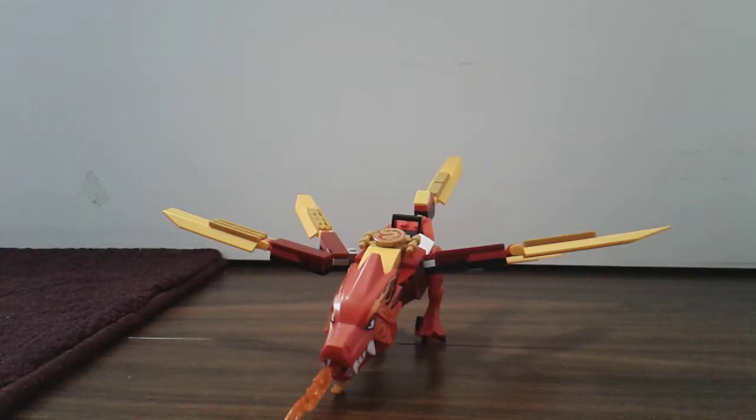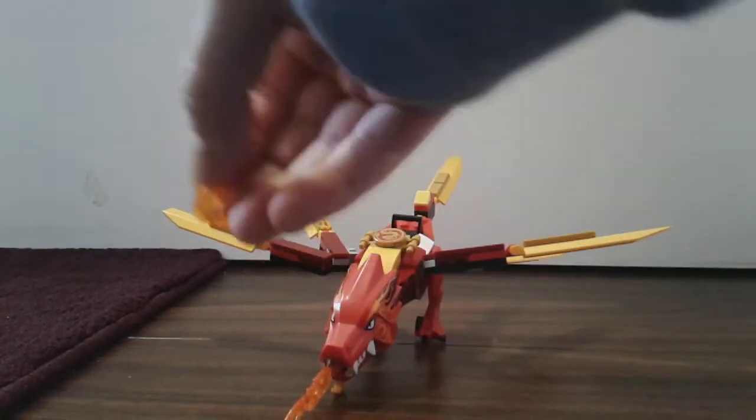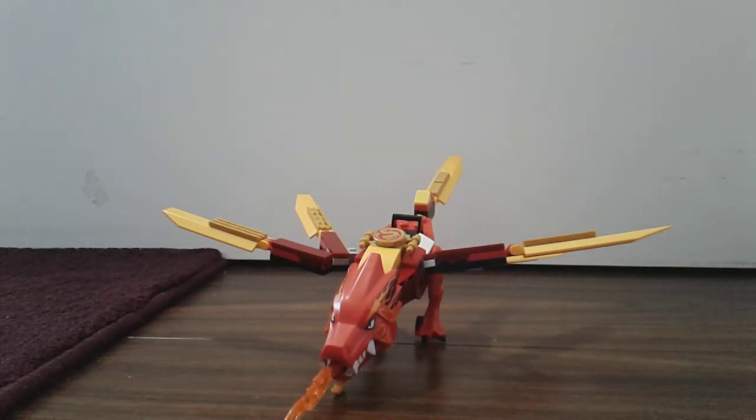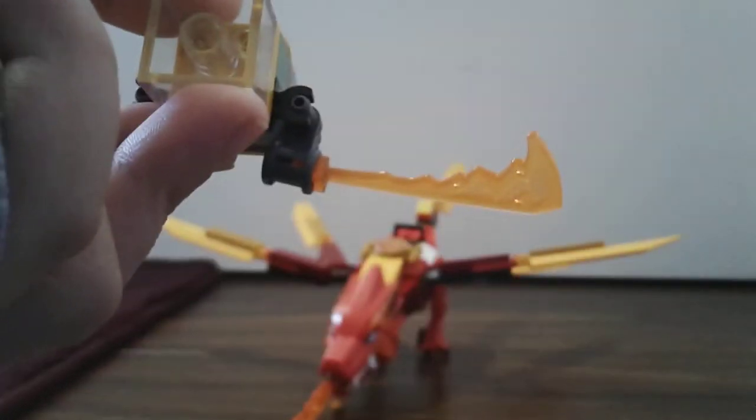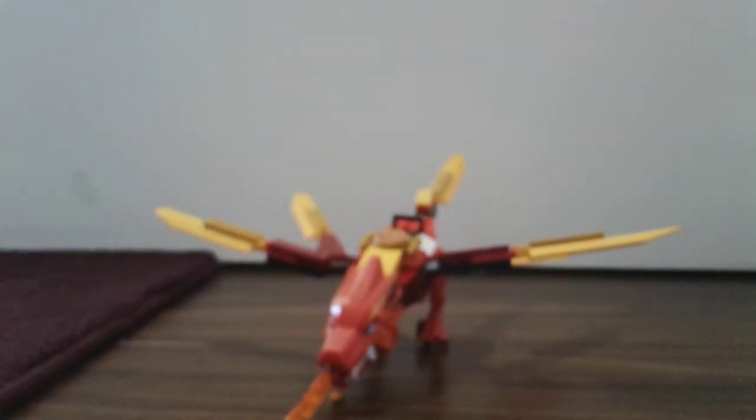Now for the last part, you're going to add two of these fire pieces. Add two of these tiny fires in the back of your build — there's a hole here — you're going to add two fires in those holes. If you're using Pyrus Dragonoids, then you can use the orange fire pieces.